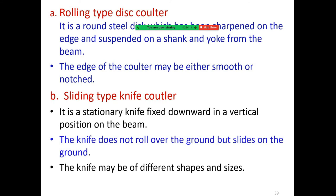The rolling type disc colter is a round steel disc sharpened on the edge, suspended on a shank and yoke from the beam. The edge of the colter may be either smooth or notched.